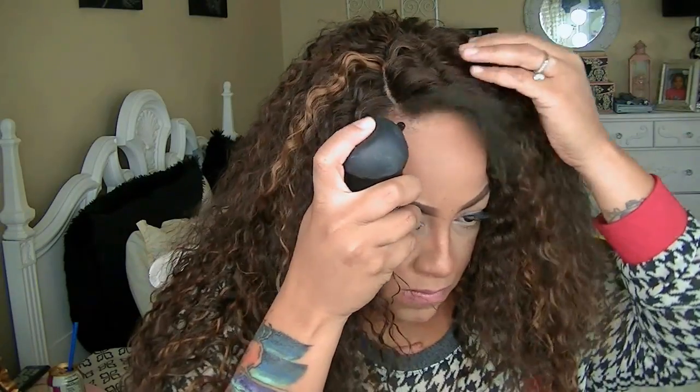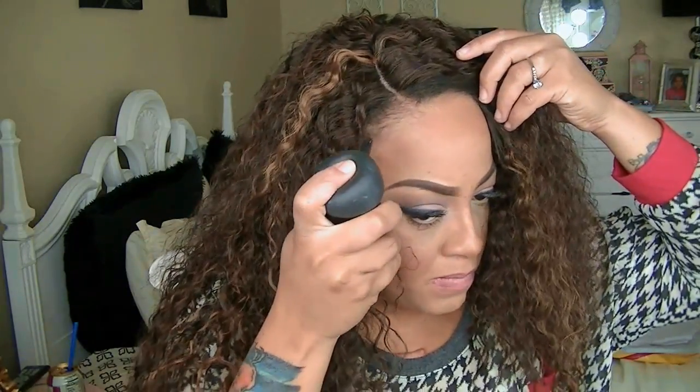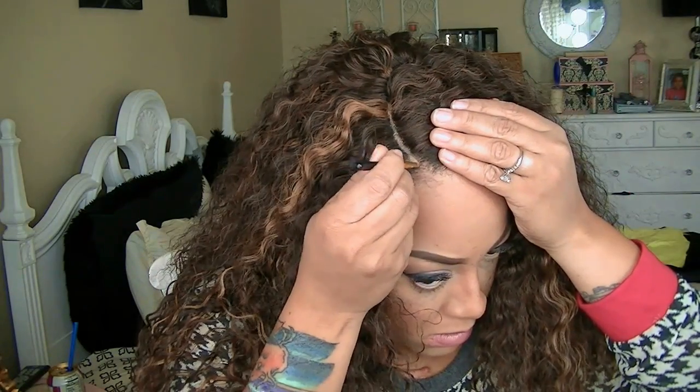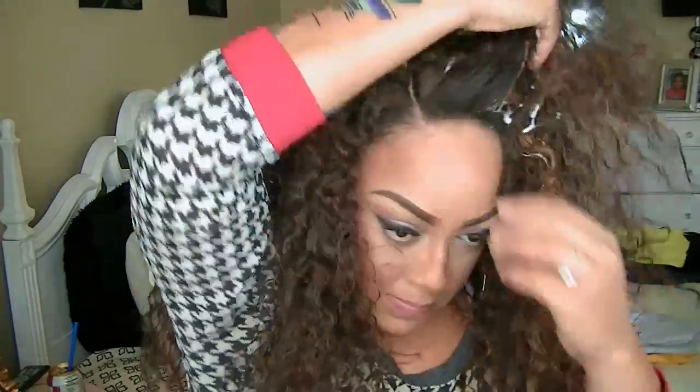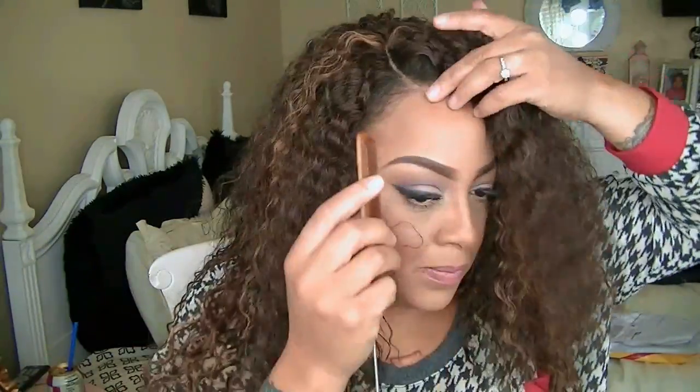With my favorite hair filler fiber, which is Topic, I'm going to fill in some of my hairline just to make it a little thicker. As you can see, it looks a lot thicker — it's a great product to use if you have thin or balding edges, or just thin hair in general. I did add some mousse to it, which was Cream of Nature.